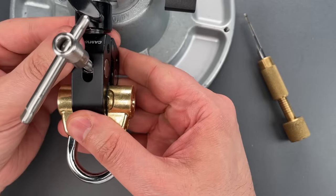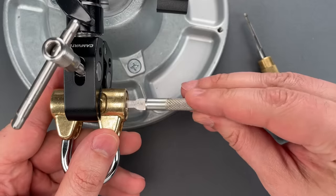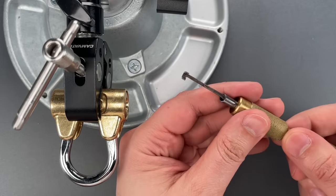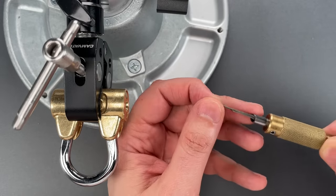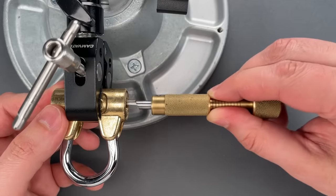The first thing I'm going to do is rotate all of those discs as far clockwise as they go. Then I'm going to insert my tool all the way to the back of the keyway so we can tension off the back disc — that'll be number 11.